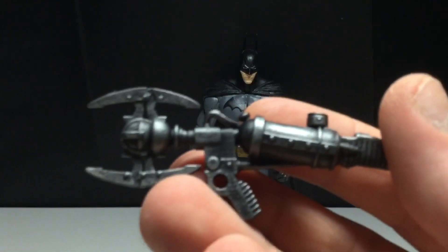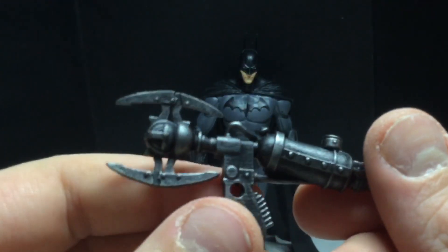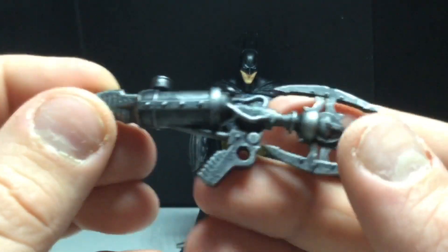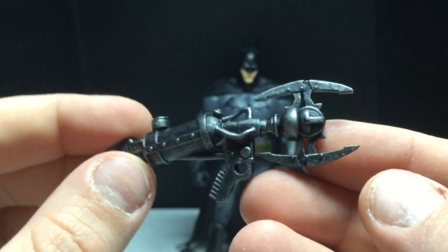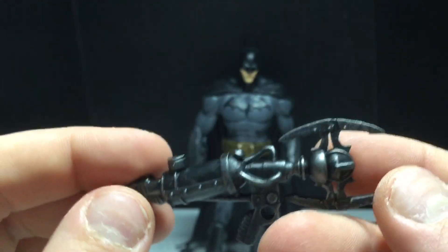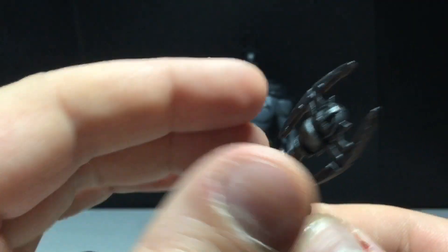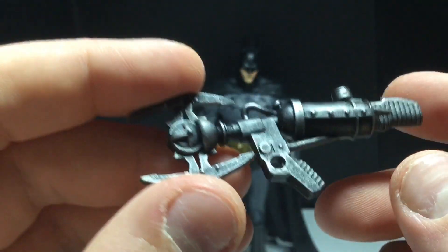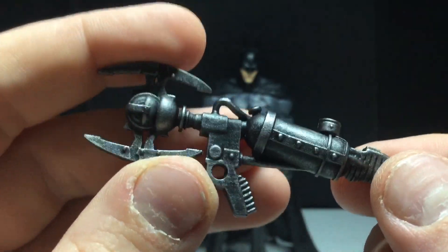So here's a grapple gun, which I don't think is accurate at all. His grapple gun is supposed to be nice, small, and easy to conceal. This one looks like something he carries around and keeps in the Batmobile. It's a great looking sculpt with some nice paint and really nice plastic, but Batman doesn't use a grapple gun this big. I think it's a little too big, but it does look cool.